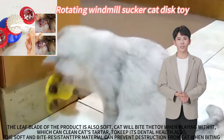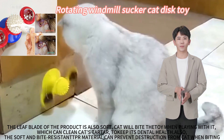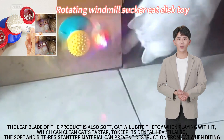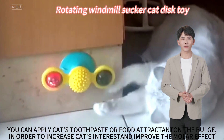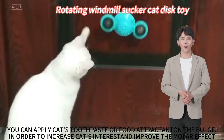The leaf blade of the product is also soft. The cat will bite the toy when playing with it, which can clean the cat's tartar and help keep its dental health. The soft and bite-resistant material can prevent destruction from the cat when biting. You can apply cat toothpaste or food at the indent and the bulge in order to increase the cat's interest and improve the molar effect.